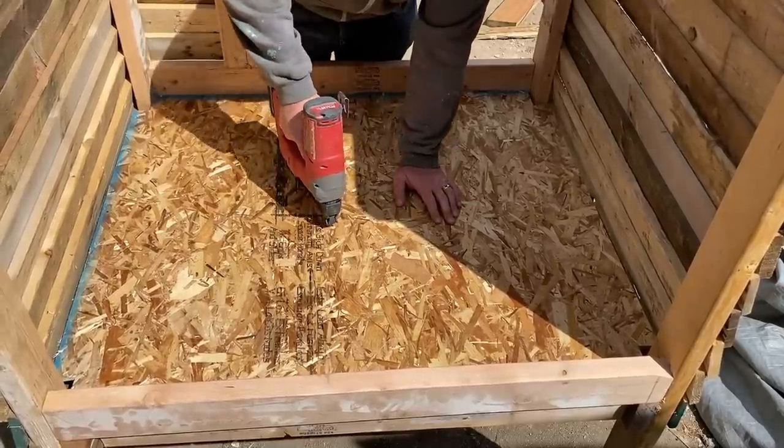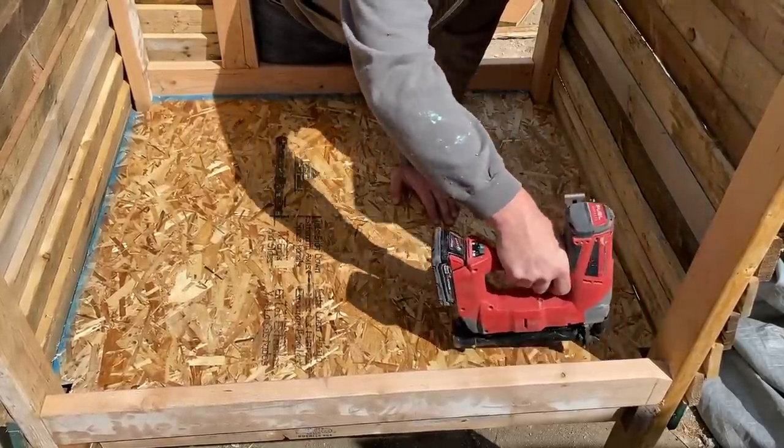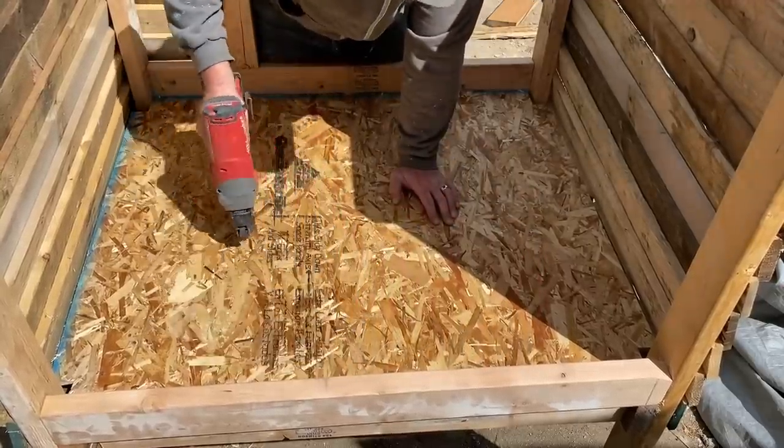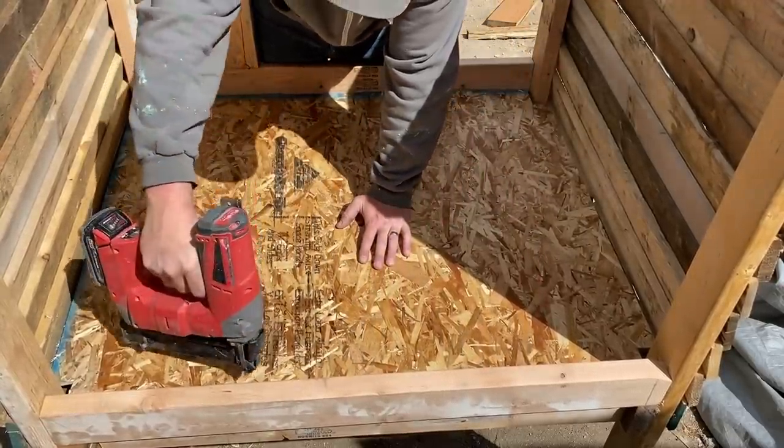I don't want this to be so attached that I can't get it off later, so I'm just going to use these small nails. That way, if it gets gross in here, I can just replace the board really easily.